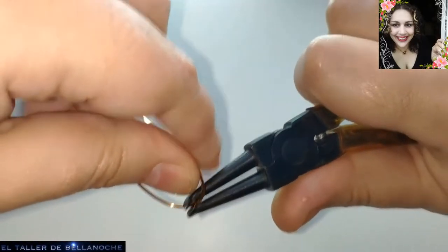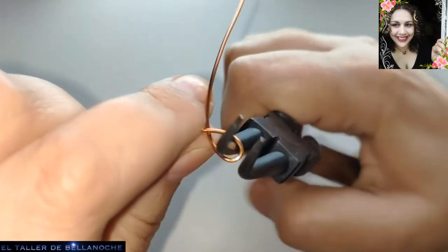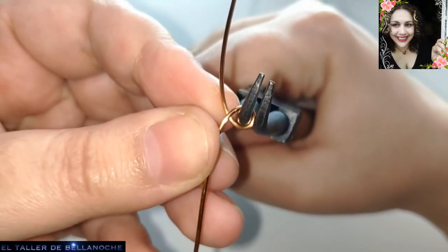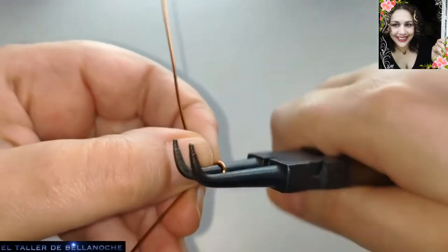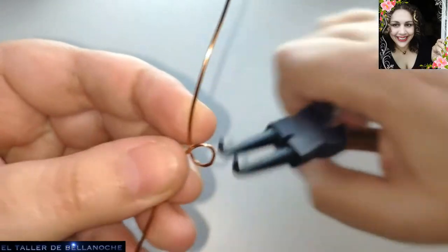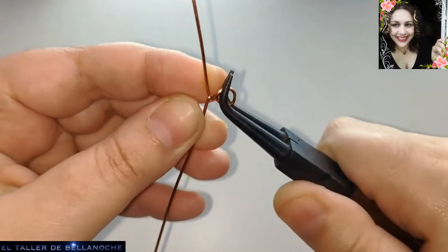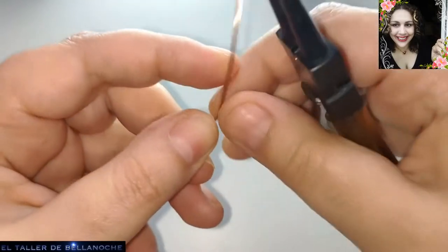Lo vamos a doblar por la mitad. Tengo aquí varios alicates y cojo este. Ya tenemos aquí hecho un doblez en forma de argolla. Este va a ser el cierre de nuestra pulsera, la anilla que vamos a usar para cerrarla. Vamos a hacer que sea a la mitad de este alicate, que es bastante grande. Y ahora giramos sobre sí mismo, lo que llamamos entorchar.